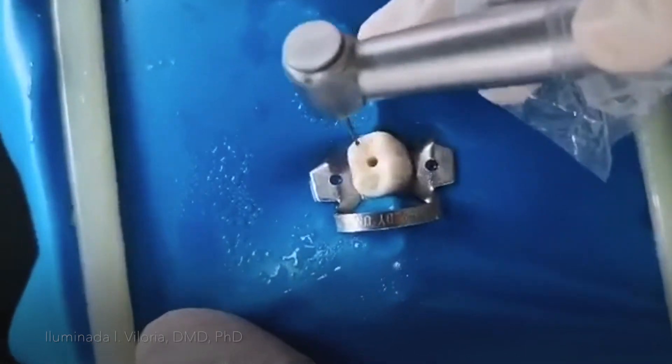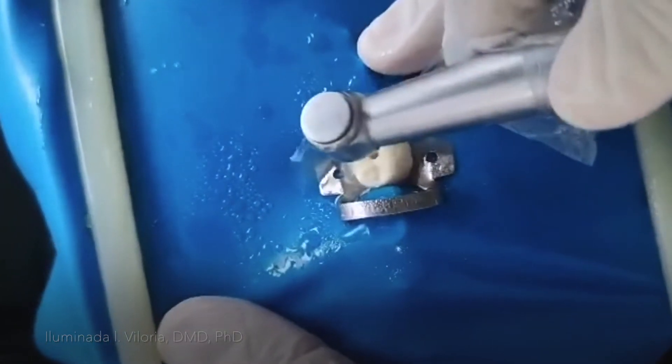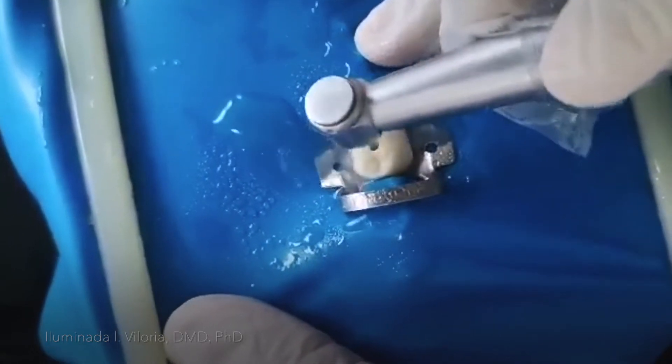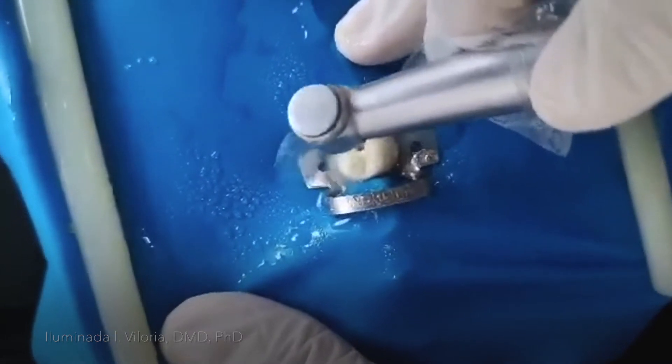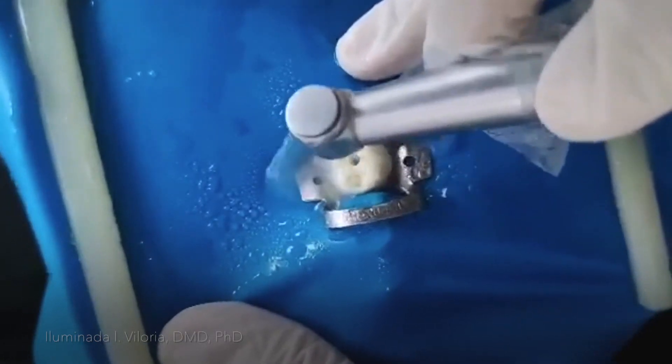I'll start drilling again. That's the drop-in. Now I move towards the mesial, also towards the mesiobuccal, buccal, and lingual. This is how you unroof it.